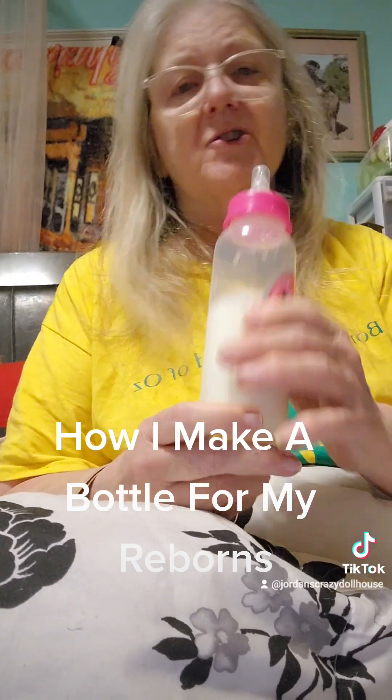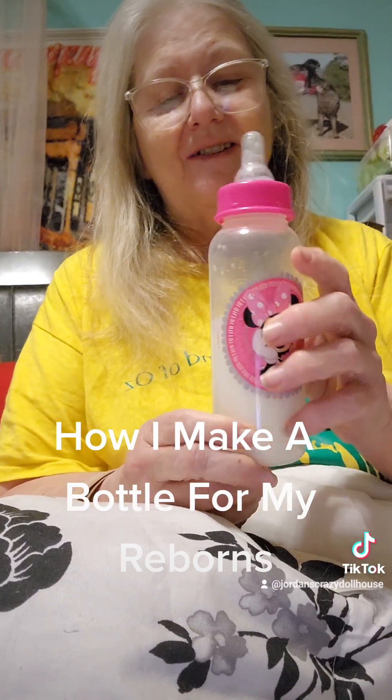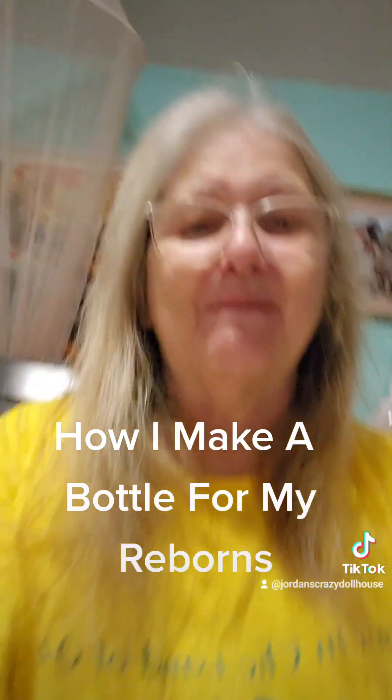Anyway, this is just a Dollar Tree bottle — I buy a lot of bottles from Dollar Tree because they're cheap. If you have any questions, leave them in the comments. But that is how you make a reborn baby bottle. Thanks a lot, bye-bye.